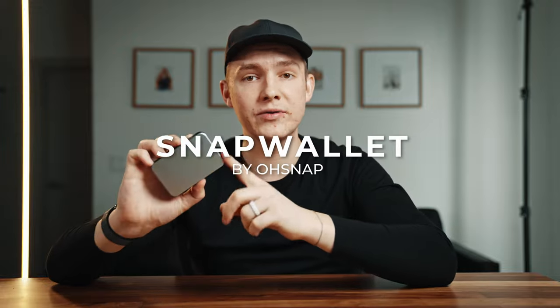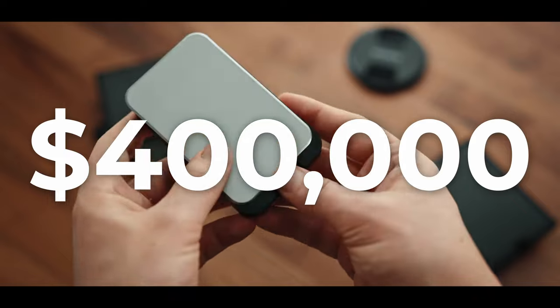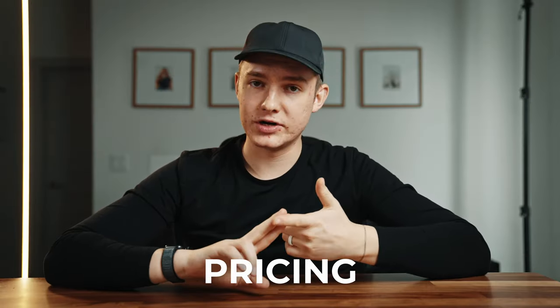What's up guys, Austin Brady here, and in today's video we're going to be unboxing and reviewing the Snap Wallet from OSnap. This was a highly anticipated Kickstarter project with almost four hundred thousand dollars in backing. We'll be going over the design, materials, mods, and pricing, and at the end I'll be sharing some of the fatal flaws that almost made me regret purchasing.